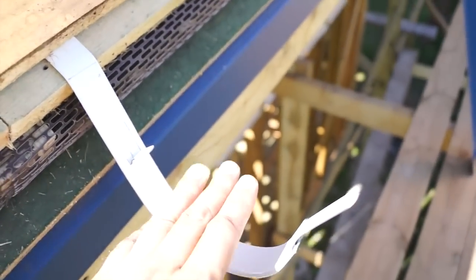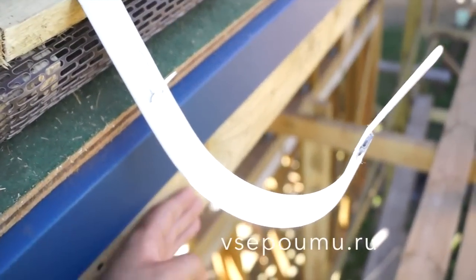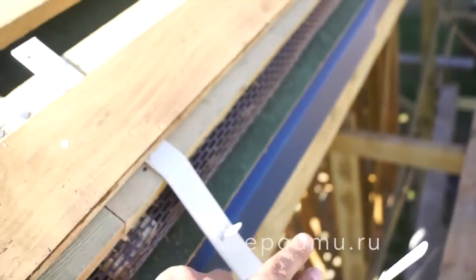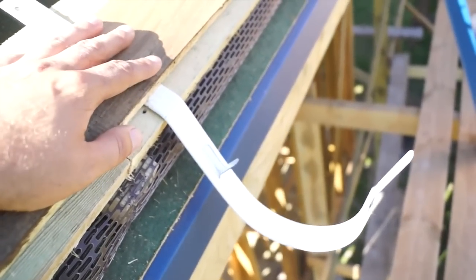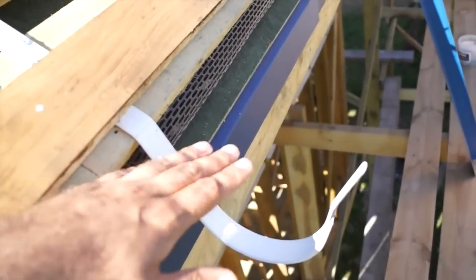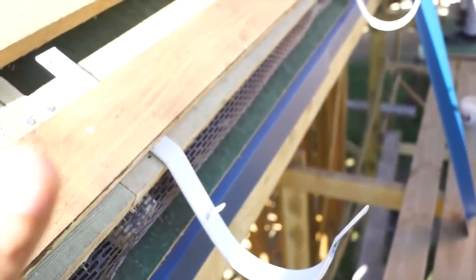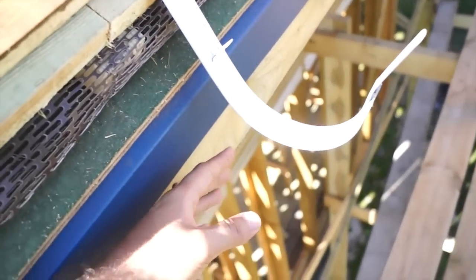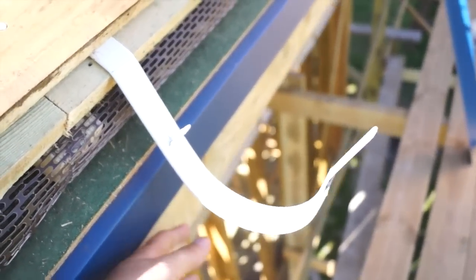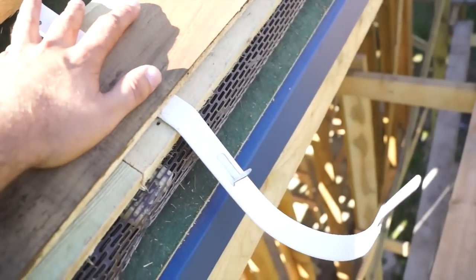У нас здесь водосточка будет не карнизная. Водосточка бывает двух типов: карнизная — когда она на карнизной доске, и когда она на обрешётке. Я практически всегда делаю на обрешётке, потому что в этом случае она выполняет свою функцию на 100%. Когда она внизу на карнизе, мимо неё много чего летит. Плюс карнизной в том, что если она сломается — можно снять, одеть, отремонтировать. Здесь же всё будет под металлочерепицей — ремонт крайне сложен.